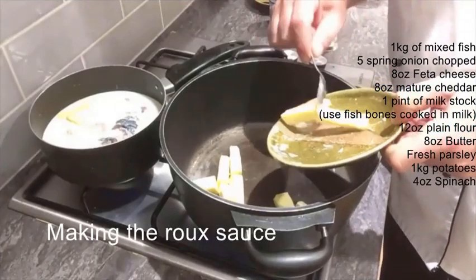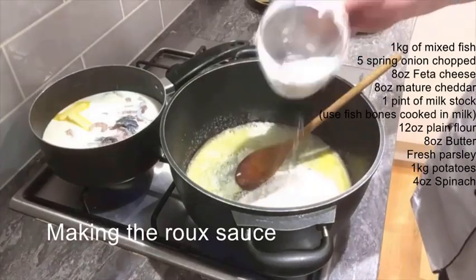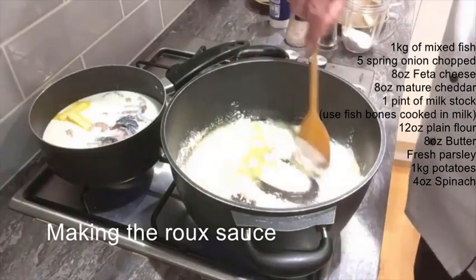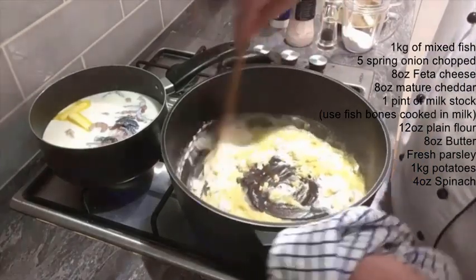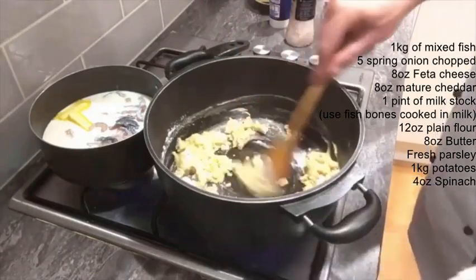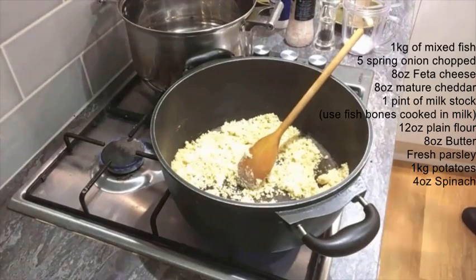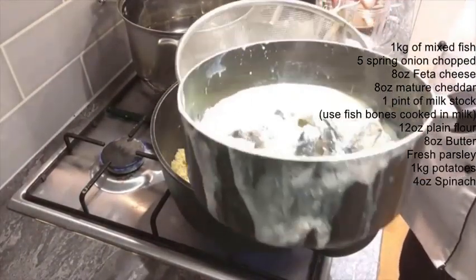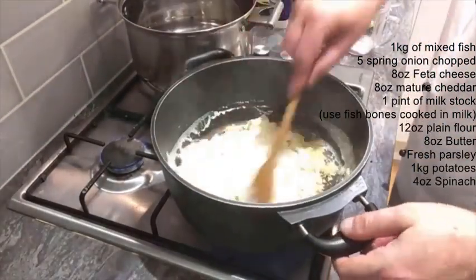About half a pound of butter, and what we're doing here is basically making a little room. We don't want to color this at all — we just want to cook the flour out to a biscuity texture. Then we're going to start incorporating our milk. It's important to have your milk hot; it helps it mix in and gives a smoother texture.